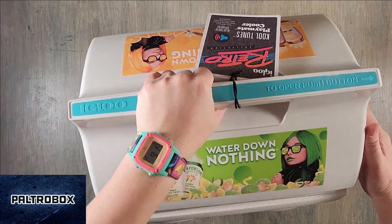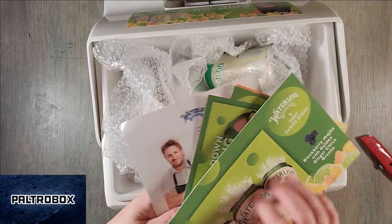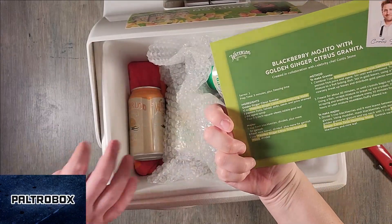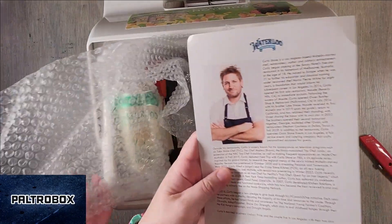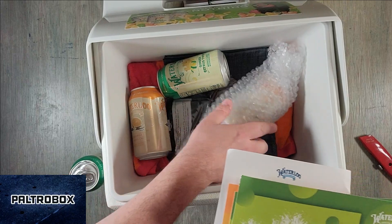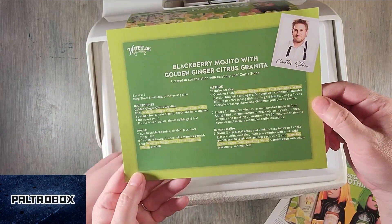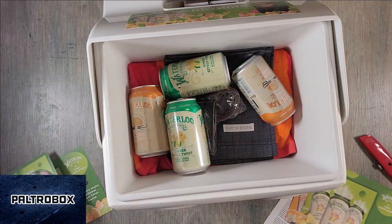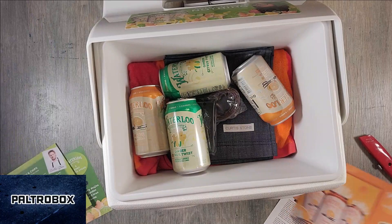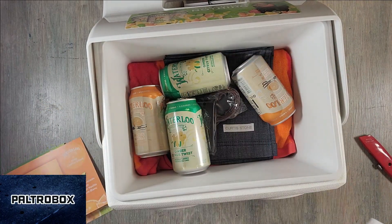So how do we open it? Push button. Looks like we have a bunch of Waterloo material. Ginger citrus twist — that sounds delicious. I see Chef Curtis Stone peering out. Orange vanilla. So looks like they gave us some recipes to make cocktails from Curtis Stone. Very nice.